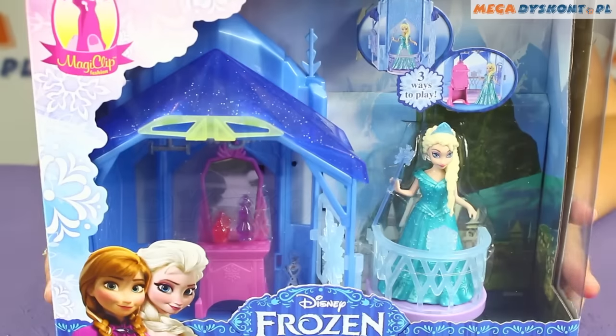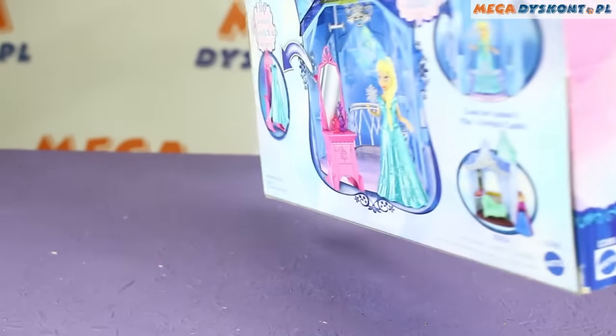Hi guys, today I'm gonna show you Elsa's flip and switch castle from Frozen.